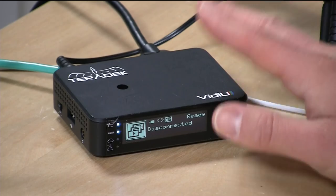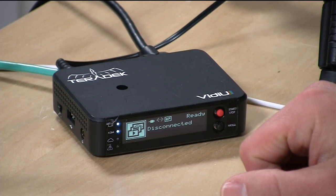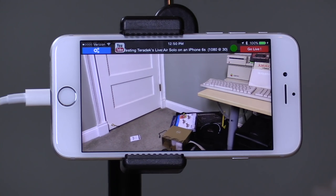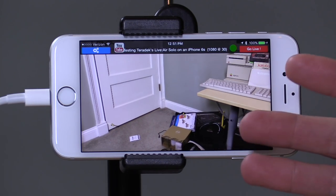It's from a company called Teradek and they make really nice hardware streaming boxes. This app is free because they want you to buy their hardware to do additional things with it, but what you're going to see for the most part is things you can do for free without ever having to buy anything.